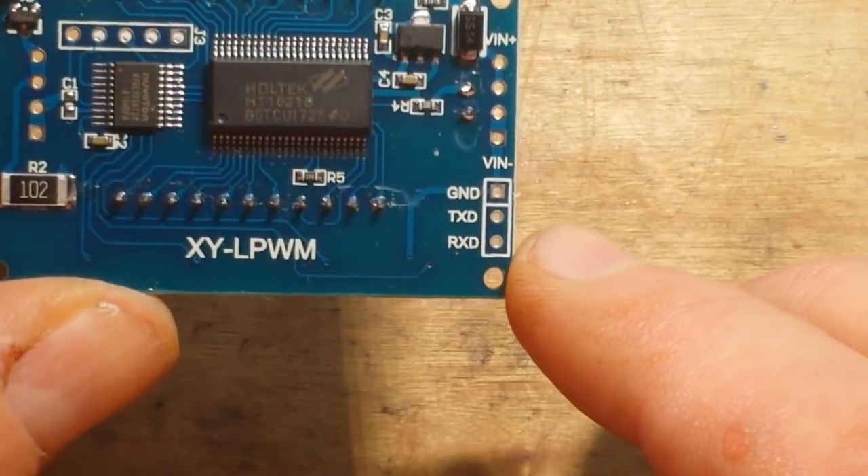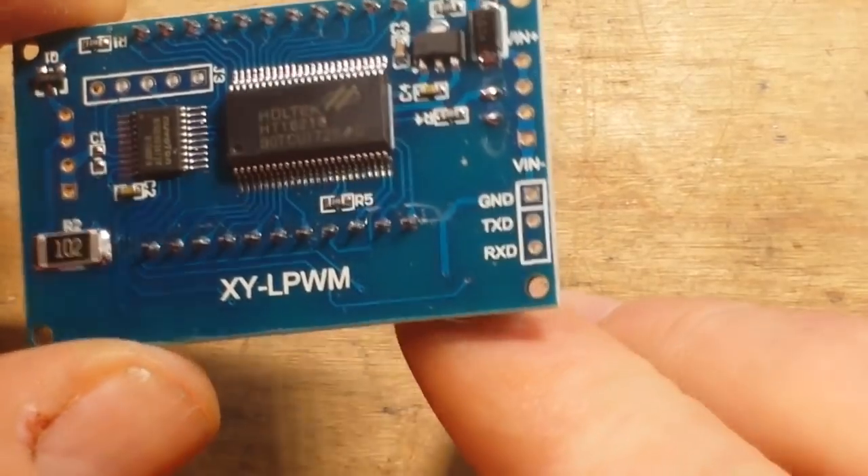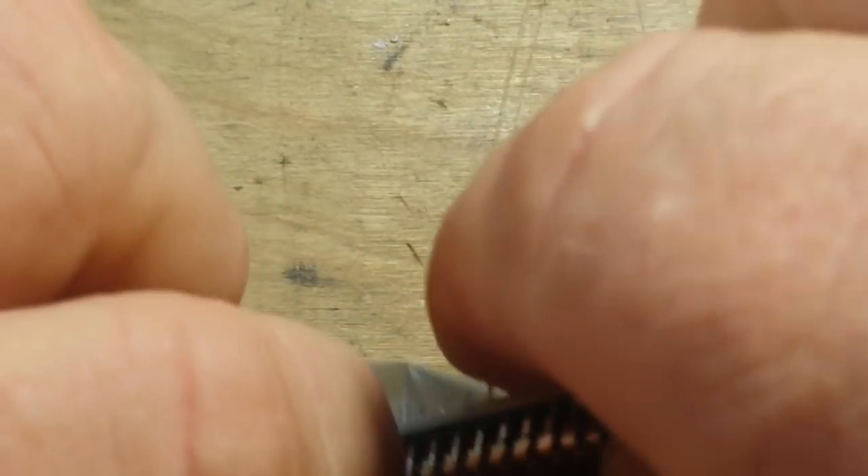It's also got a TX and an RX, so maybe this can be driven and controlled from an Arduino or a Pi or something like that. I don't really know because they don't say too much in the ads. This module was three dollars and thirty-one cents — kind of interesting.